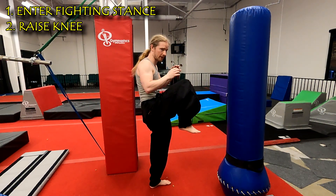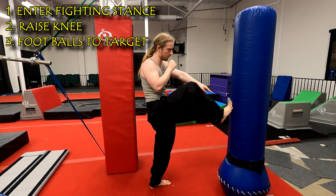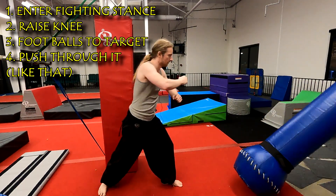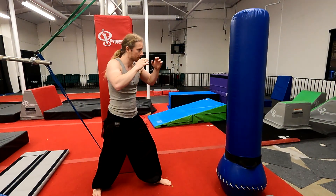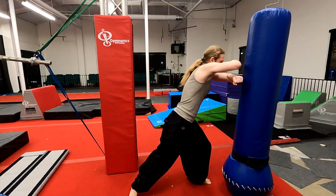You bring your knee up — the back leg. Put the bottom of the foot, like the balls of your feet, against the target, and you push through it. Super simple, super basic, maybe the easiest kick to do — one of them, for sure. So one more time, just like that. And block.